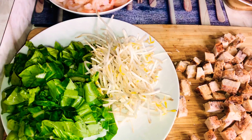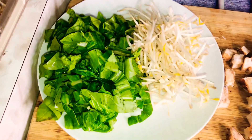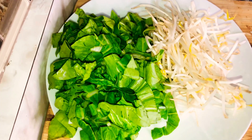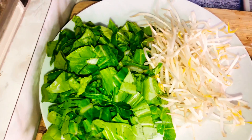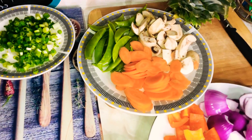As you can see guys, I already prepped my ingredients. Here I have bok choy and bean sprout. I separated the white part of the bok choy from the green part because the green part tends to cook easier — this is why I separated all of my vegetables according to how I believe they would cook.